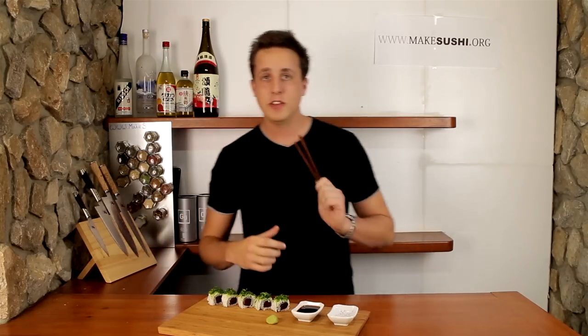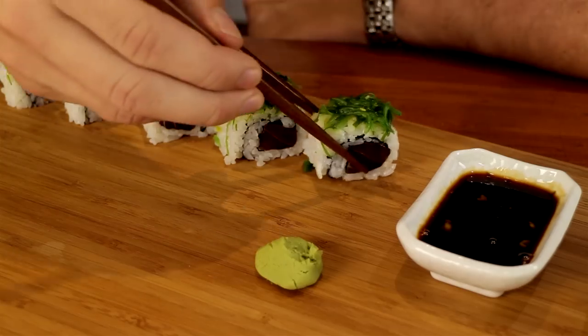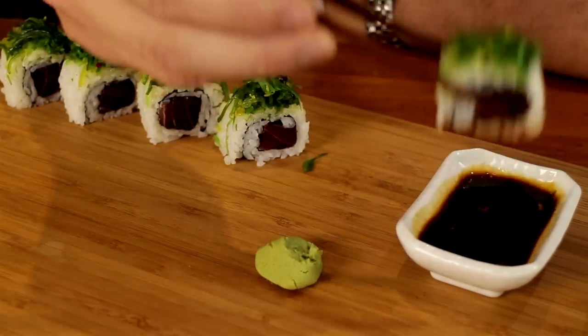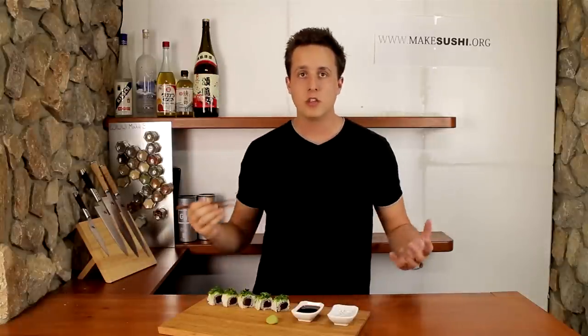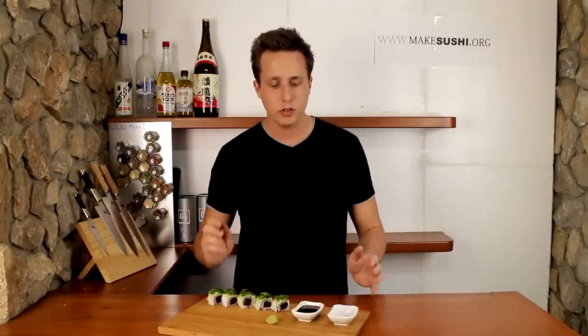Welcome back to another cooking video. I'm Chef Deville and today I'm going to show you guys how to change up the condiments. Now traditionally you take your sushi and you put it inside soya sauce which has a little bit of wasabi paste inside. Now this is great, it tastes awesome with the sushi and I'm not doubting that, but today I'm going to change it up using the same ingredients — we're going to make something completely different which you've probably never seen before.